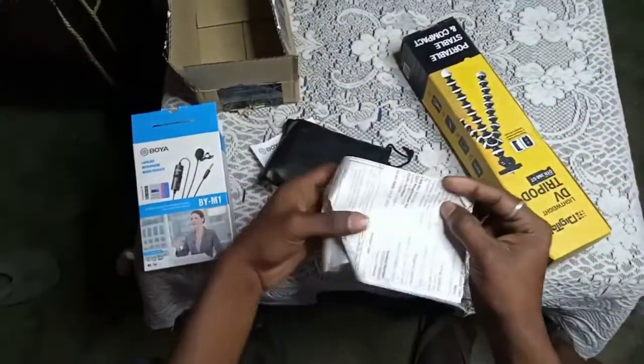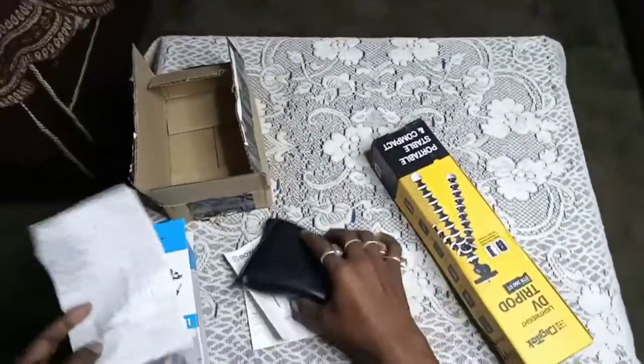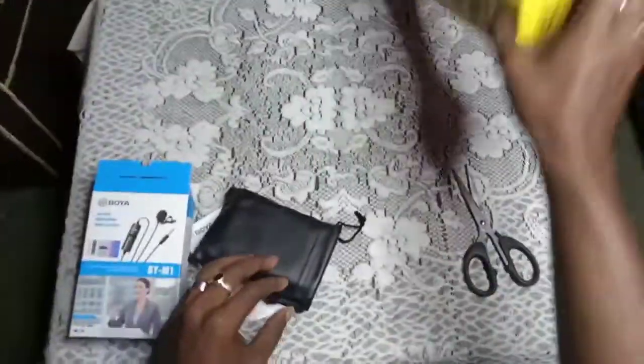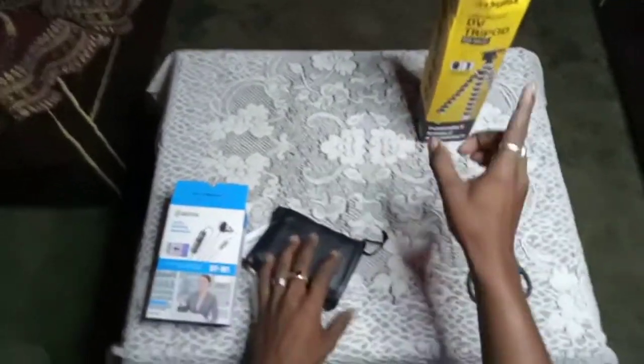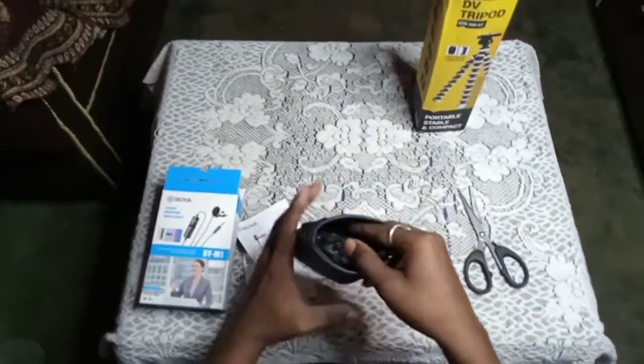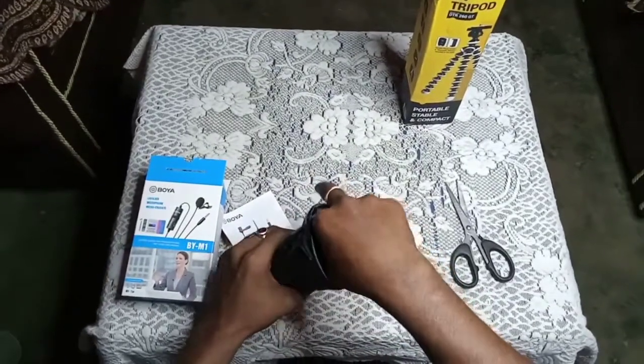Tripod. The bill is here. First level tripod. DV tripod. D226 microphone.